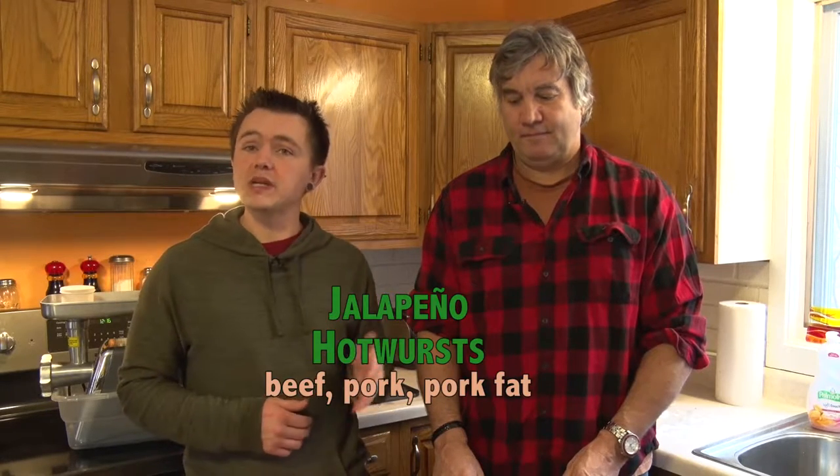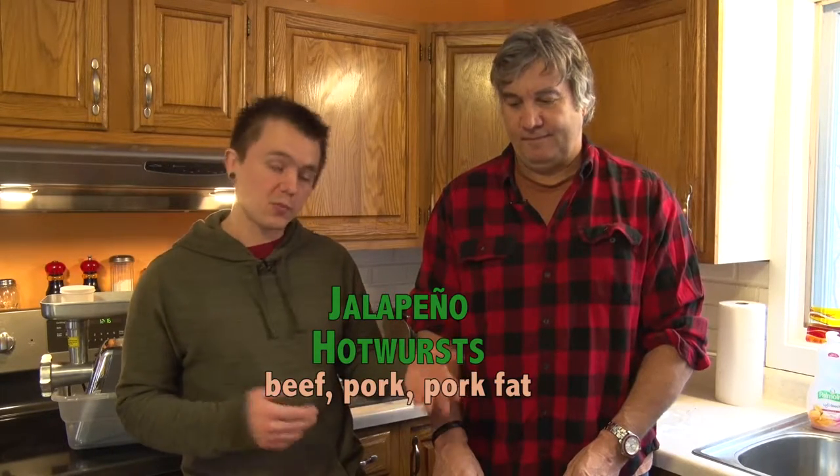So first off, we're gonna make some bratwurst. The process for each of these is pretty much the same, but the ingredients can be very different. For the bratwurst, we want some beef, pork, and pork fat. We don't want it too dry. Let's get started.